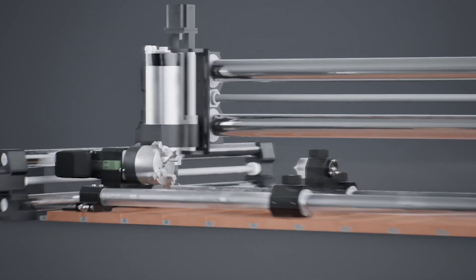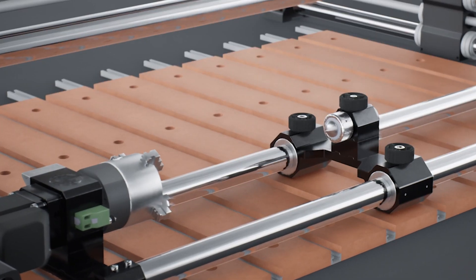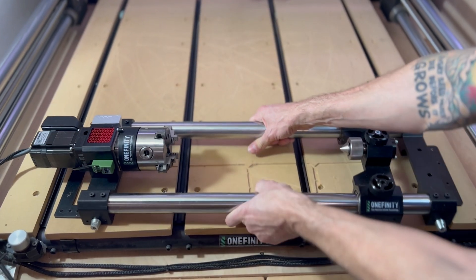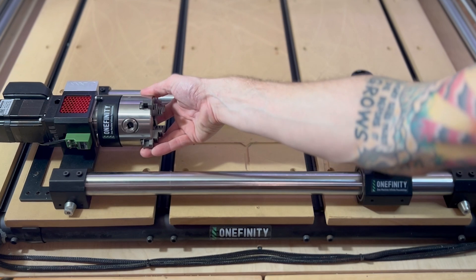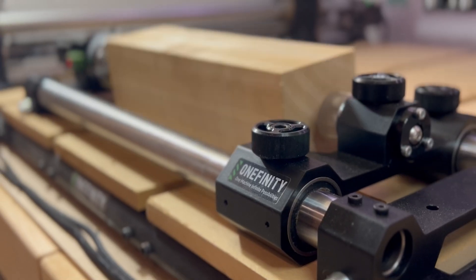Are you ready for a revolution? Introducing the Onefinity Revolution, one of the most advanced fourth axis rotaries on the market that will transform your whole CNC experience. And what makes the Revolution special? Well, everything about it really.